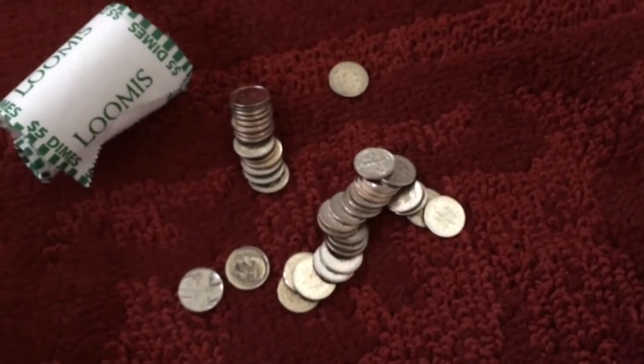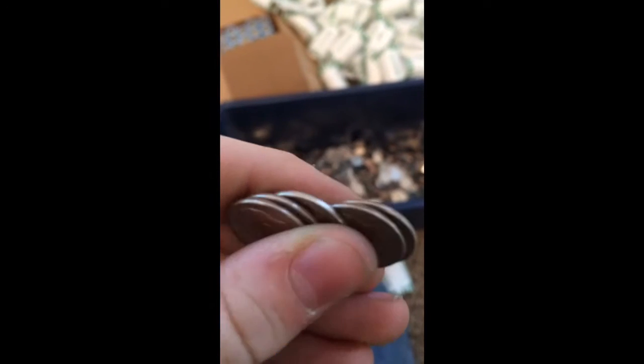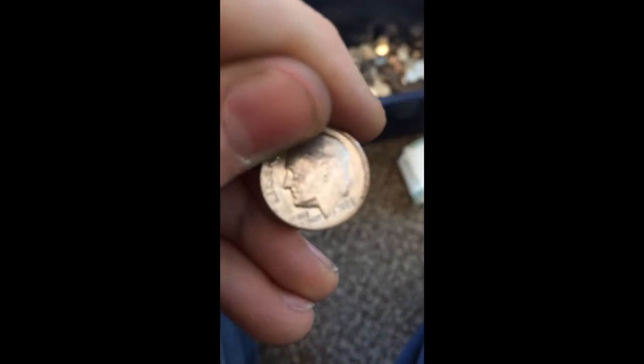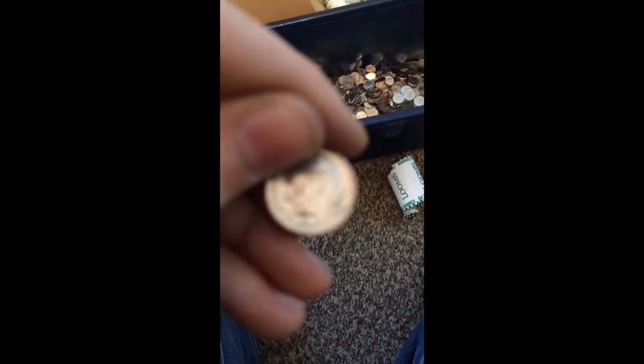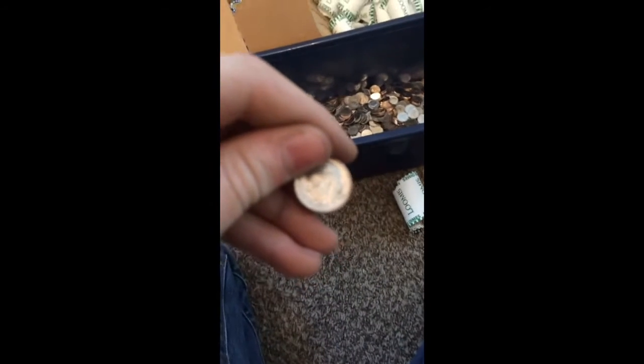If not, I might do the box of nickels. I was just fooled by this — you see that dime there, doesn't that look silver to you? Well, I pulled it out and — oh, I just dropped it. All it happened to be was a 1966.